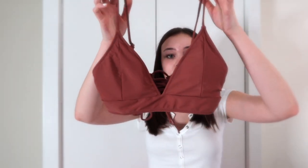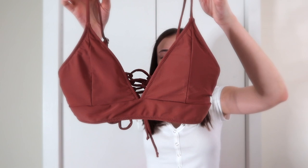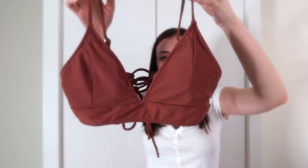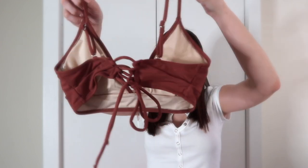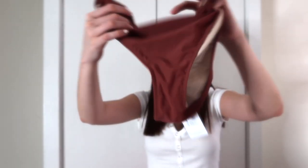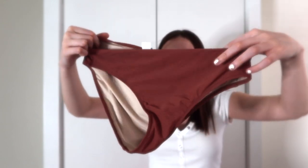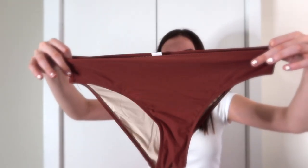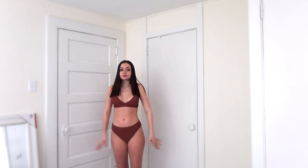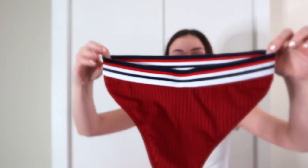So my hair is not cooperating, but sorry. This is the first one — the top is like a pinkish brownish color, I don't really know what it's called. On the back it has a little tie. The bottoms are plain, the same color, and they're nice material too. I rate this one a 9 out of 10 — the tops are really cute.